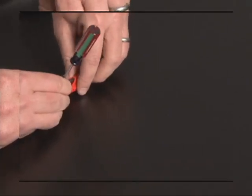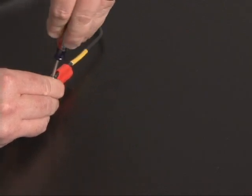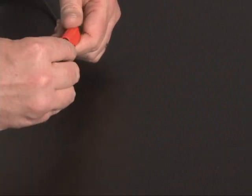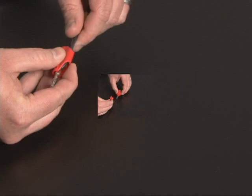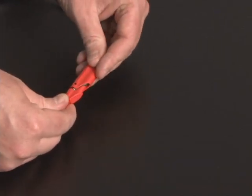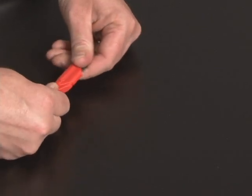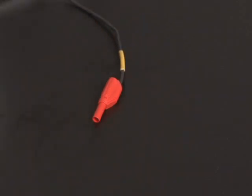Insert the stripped wire lead into the plug and continue to tighten the small set screw. Once the set screw is fully tightened, insert the connector plug into the shroud and connect the wire shroud. Repeat this process with the negative potential lead and both auxiliary power leads. Be careful to follow the correct color code.